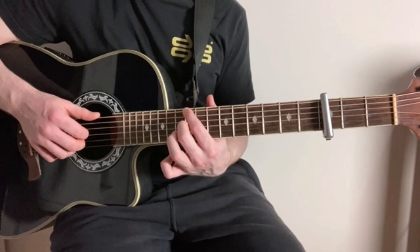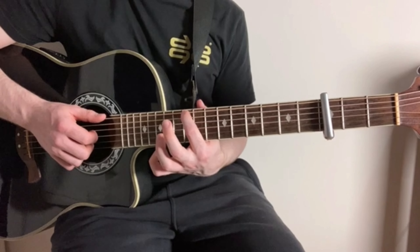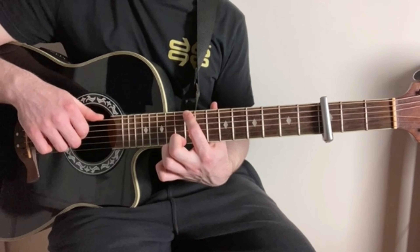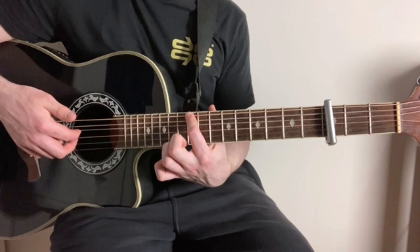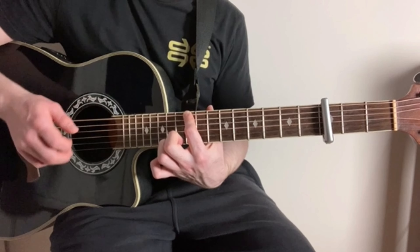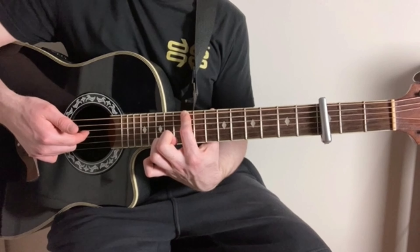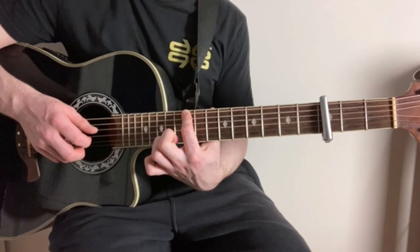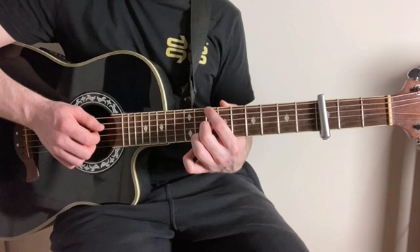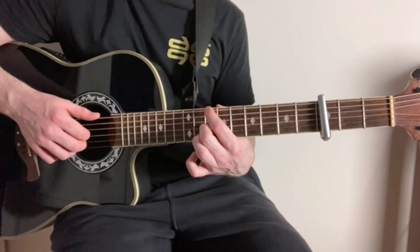For the second half of the chorus, we're then going to slide up. All that is is we're just on the 12th fret of the low E string. Same picking pattern as before: thumb on the low E string, then the D string, and G string. Then again, thumb on the low E string, high E string, then B string. And then finally, thumb on the E string and then D string. So we're just going to slide down to that second shape of the verse — that's 10th fret of the low E string and the 10th fret of the G string. Same picking pattern again.